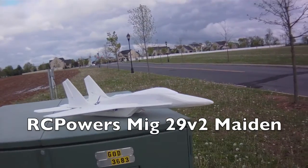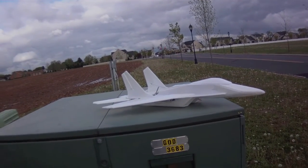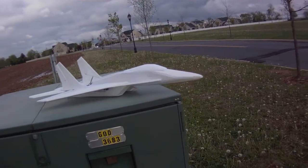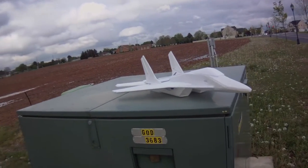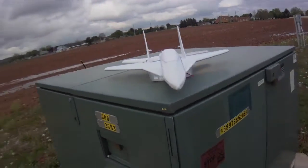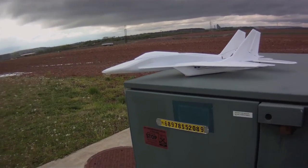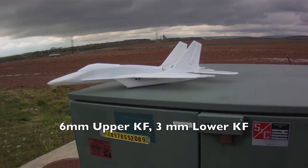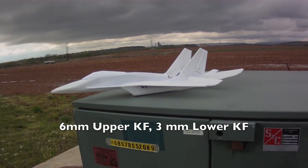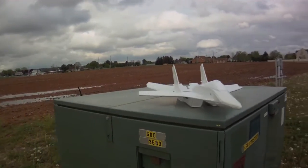I just got to the field with my new MIG-29 version 2. It's not ideal conditions, but I do want to paint the plane and I never like to take on the bad luck of flying a painted plane on its maiden flight. So I'll be taking it up for a short flight in breezy conditions, but I did have the quasi KF4 airfoil on there in order to see if it'll help in the wind. So we'll see how it does.